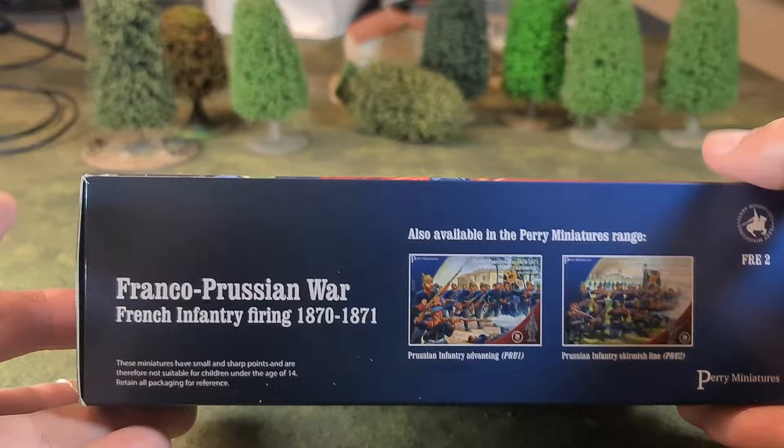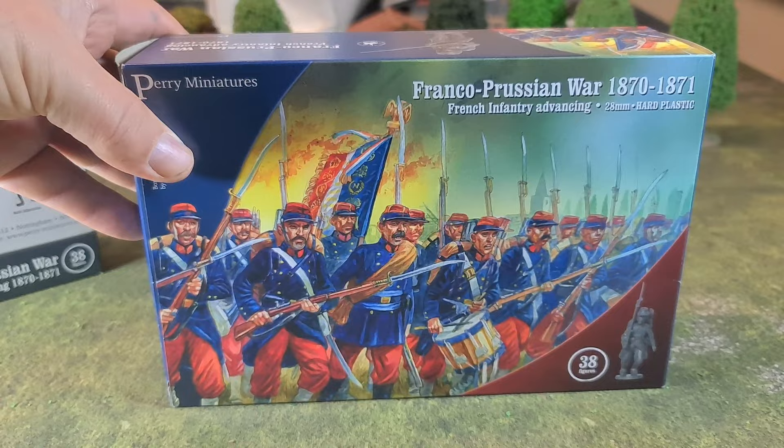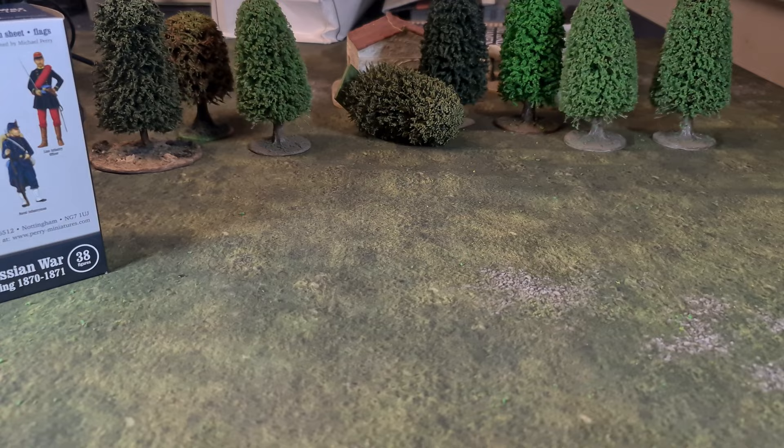The other end is the same, and on the rear there's a painting guide for some of the figures available and an exploded guide of how to put the figures together. The advancing box is very similar, just with slightly different pictures on the outside — the example figure is an advancing figure rather than a firing figure. So virtually identical packaging.